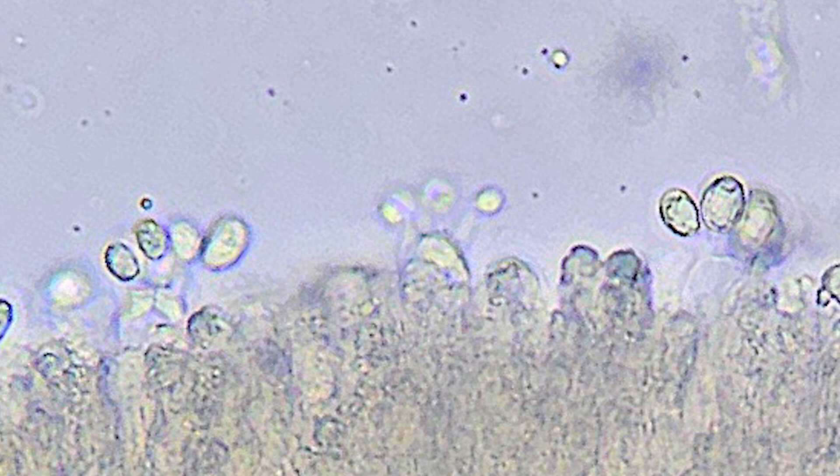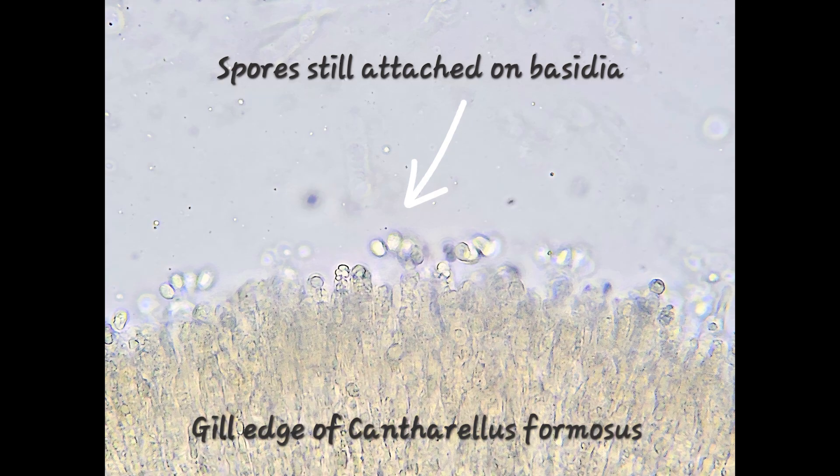Then in the next picture — same thing, spores still attached on the basidia. It's a cool picture. I really like how that one turned out and you can see the melanin — the pigmentation in that fungal tissue is kind of an orange color, just like the chanterelle itself.